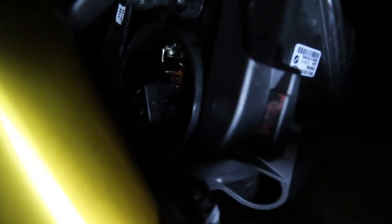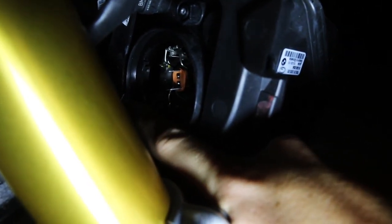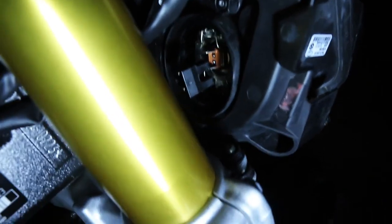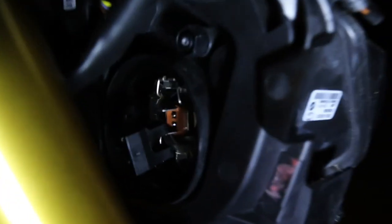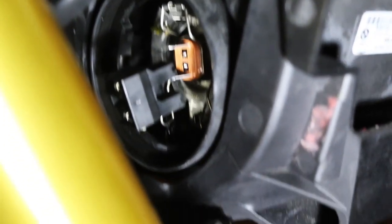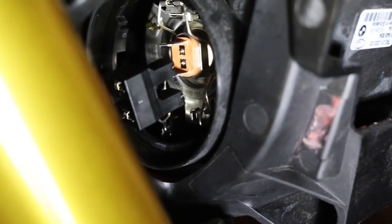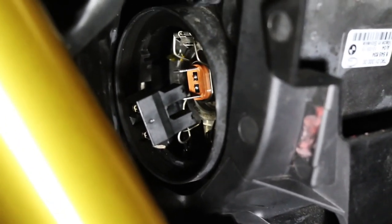The first thing we need to do is remove this plug here — it just pulls straight off. It's an utter shit of a thing to get to. Now that's off. The next thing you're going to remove is this spring harness kind of thing, which basically holds the light bulb down. It's basically two pieces of metal — you can sort of see them there. They hold the bulb down. Once you release those from their little catches, the bulb can come out. These will be the easier bulbs to change, just harder to get to.